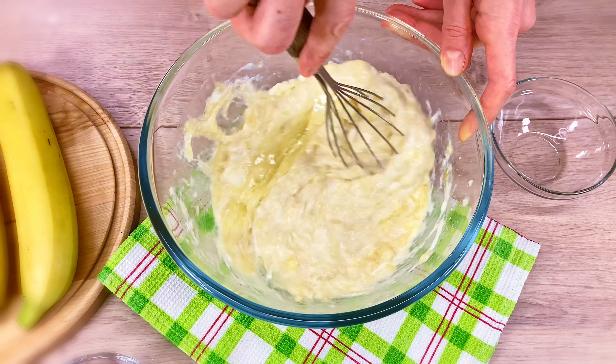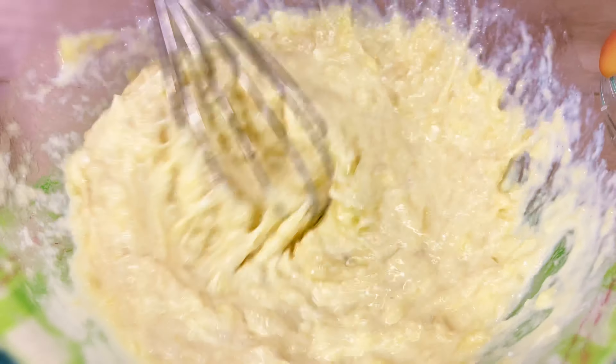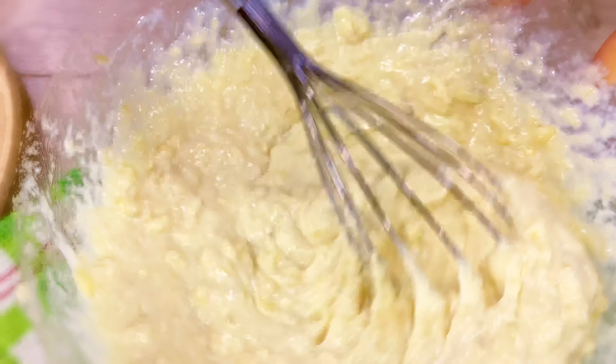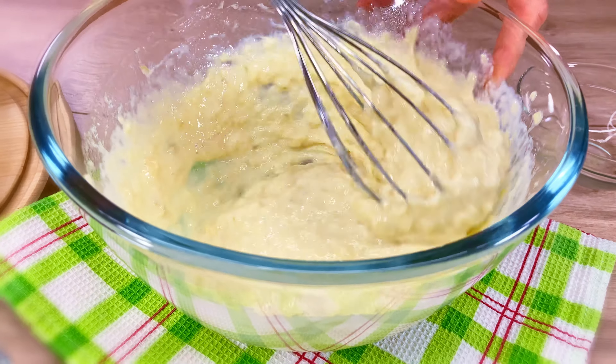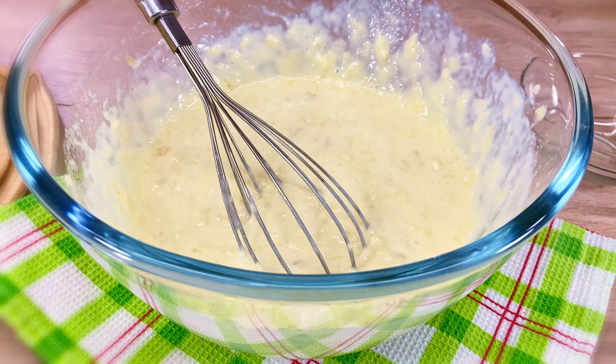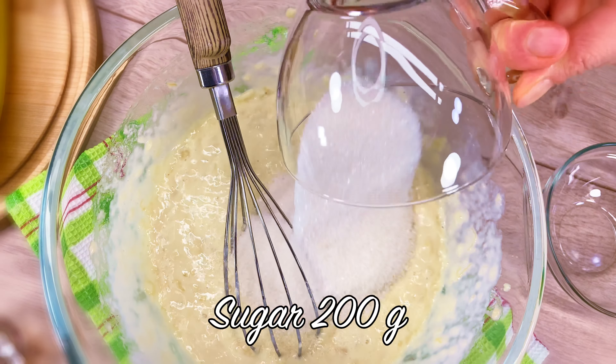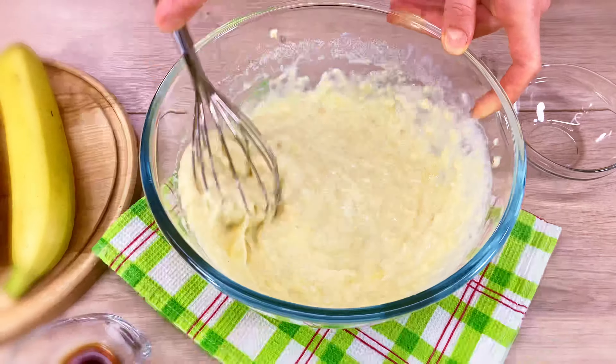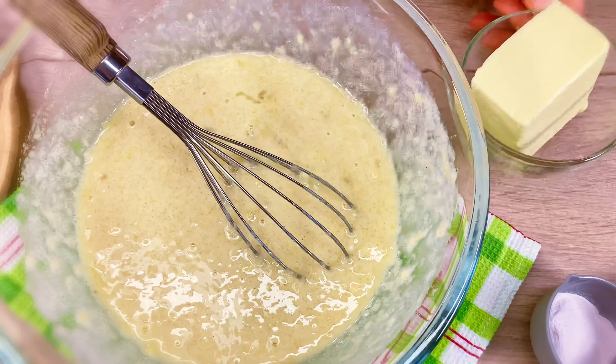This can be a little bit better. If you want to add it to the pot, you can also put it in the pot. This can be done in a pot with a good amount. Let's put it in the pot.